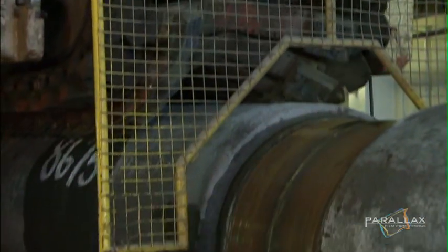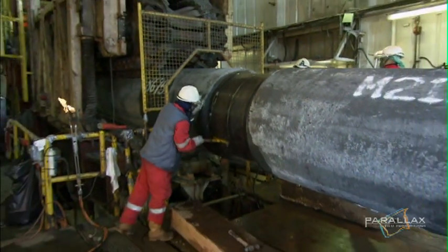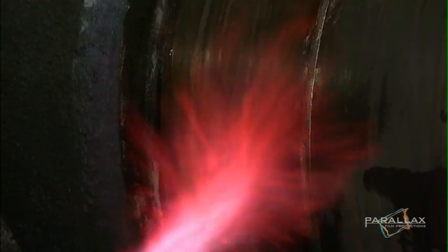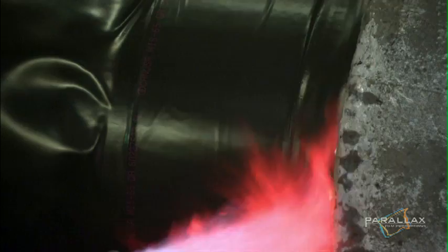After all the welding stations have linked the pipe, the final step of the operation is to seal the exposed metal. It is covered in a protective heat-shrunk plastic. Without this, the steel pipe would corrode in the sea water.